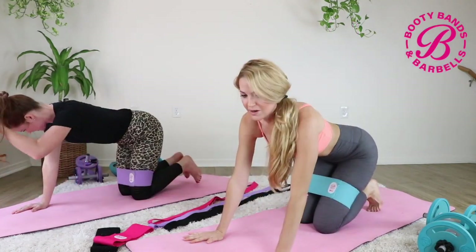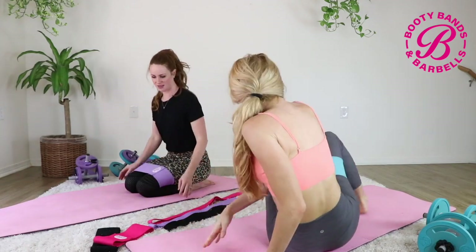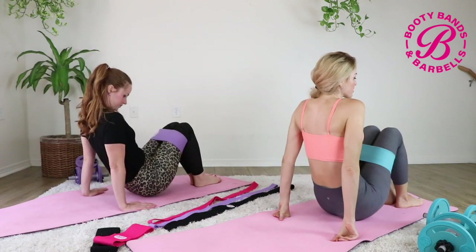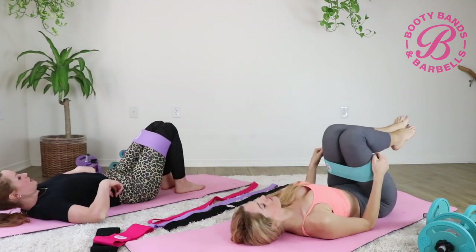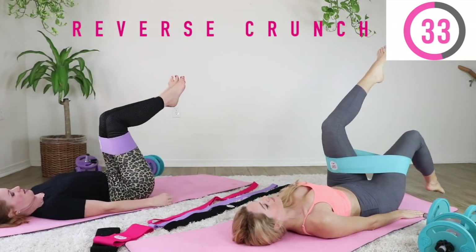Great work — come on down and take a little breather. Now we're going to sit onto our hip bones and go into the ab portion. This is a 360 workout for your abs — we're working all different areas.